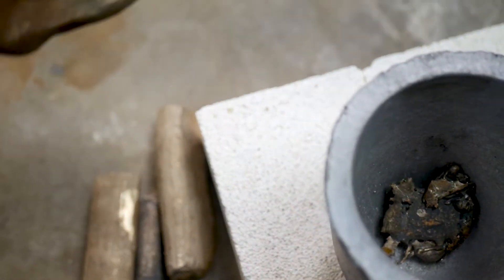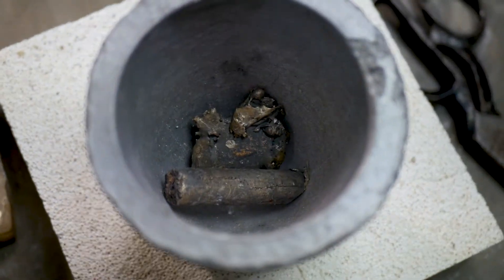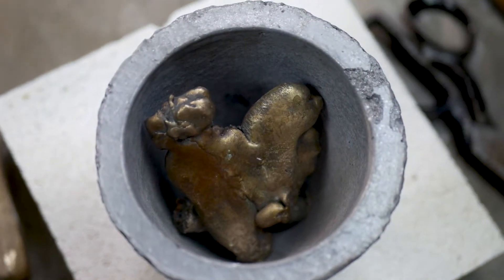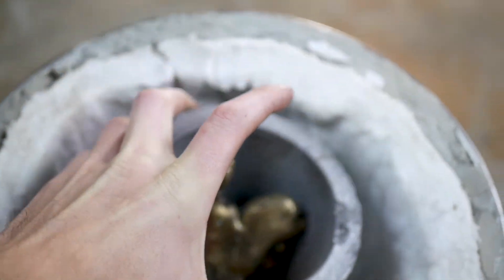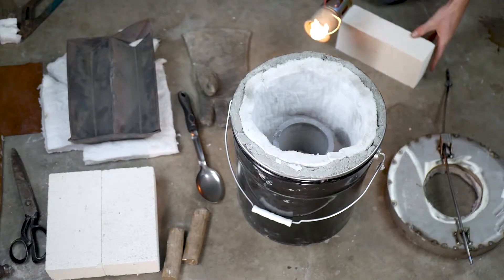Now that preparation and testing is finished, it's time to load up the crucible with bronze. I grabbed some random blobs and sprues from other projects. This is Everdur UNSC873 alloy, which is a pretty standard alloy for bronze sculptures. This is not scrap metal or doorknobs or plumbing materials — it's reclaimed from ingots designed specifically for bronze casting.